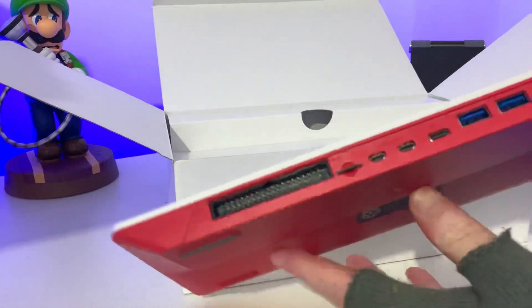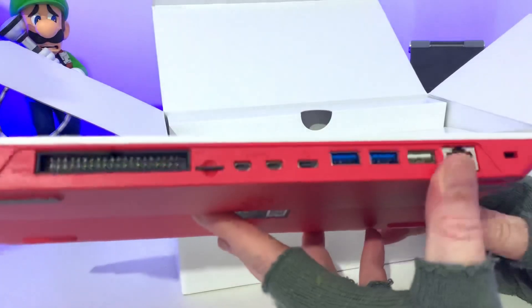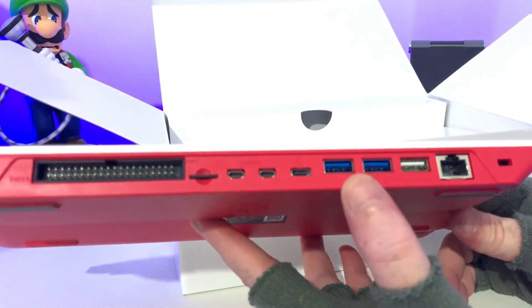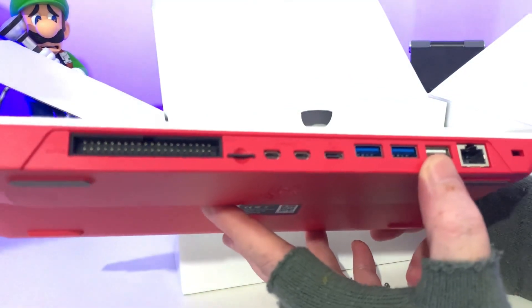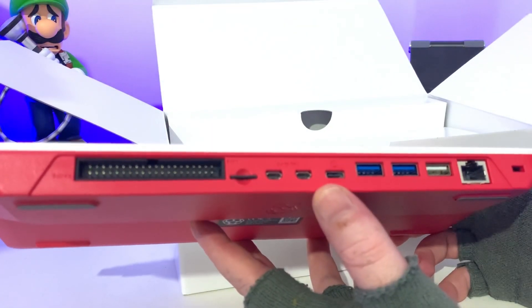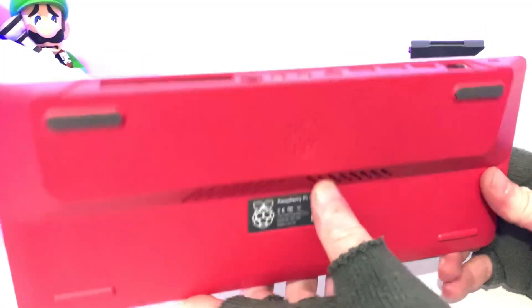If you want me to do a teardown I will do a video on that. So we have a gigabit ethernet adapter here. We also have our three USB type ports — two 3.0 and also a 2.0. We have our power supply, two mini HDMI, and also our TF card slot. Really really impressed.